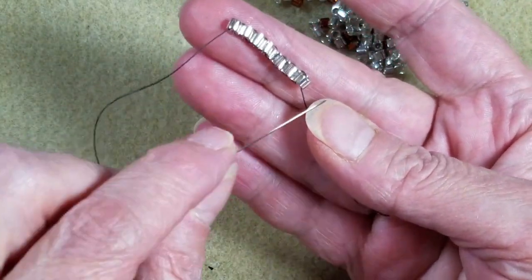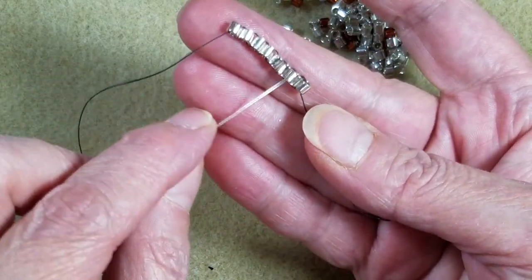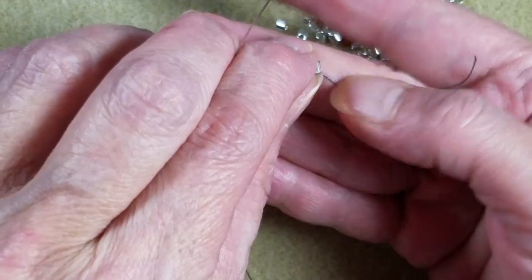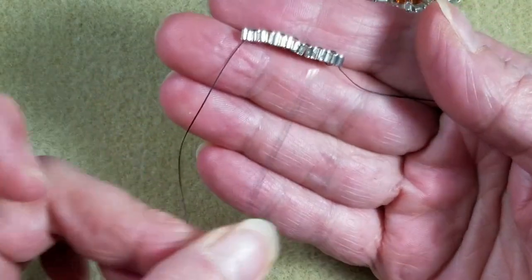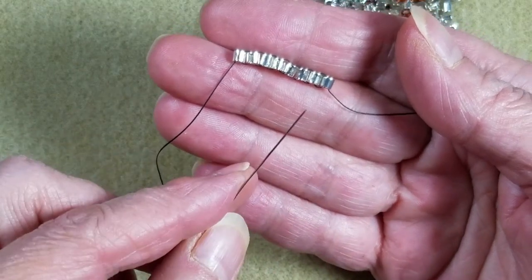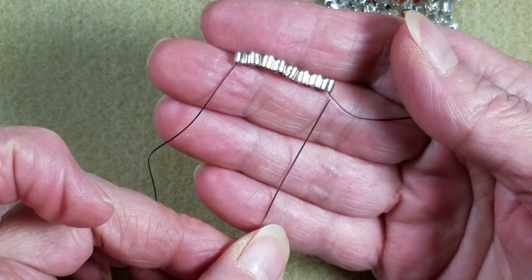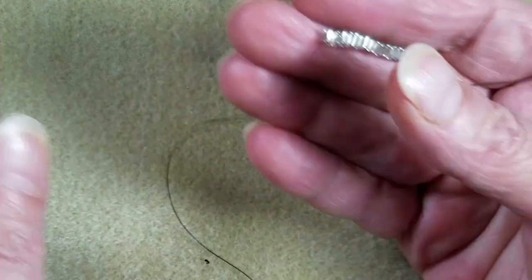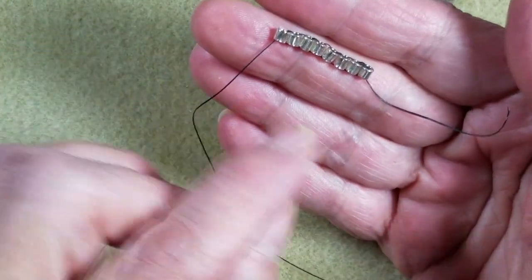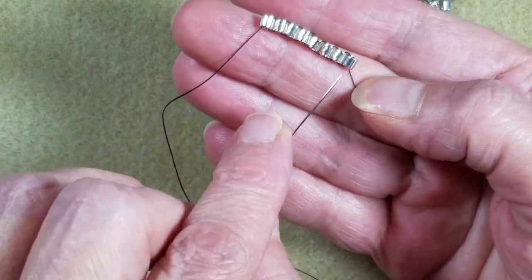All brick stitch has to begin with a ladder bead base. I went ahead and created an eight-bead ladder. When I have an even number of beads on my ladder stitch, done properly, both threads are exiting from the bottom of the first bead and the last bead. We're going to use an even number today, so I have eight. Here's my working thread and here's my tail thread.